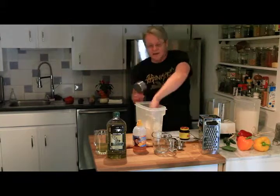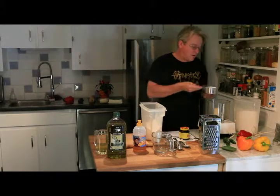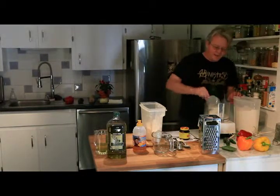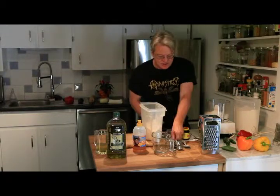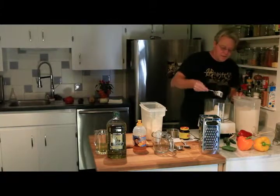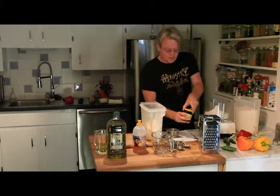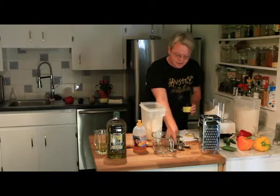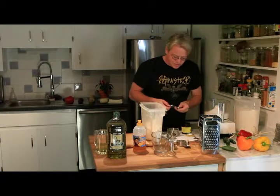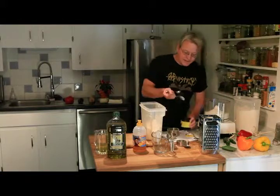We're going to start off with the dough. I like to go half and half — half whole wheat and half white. So we're going to do one and a half cups of each, alternating so it kind of premixes. When making anything in a food processor, you want to mix all your dry ingredients first. So I've got the one and a half cups of white and whole wheat, and then I'm going to use one and a quarter teaspoons of yeast — instant yeast.